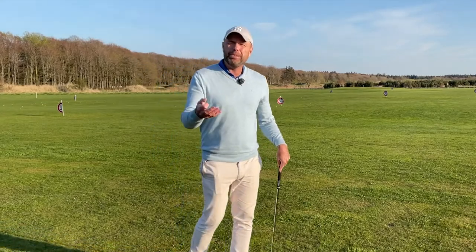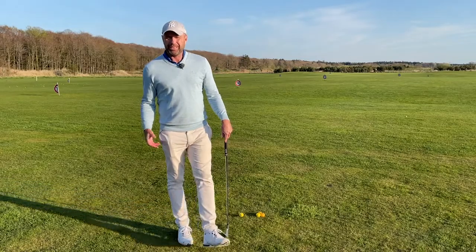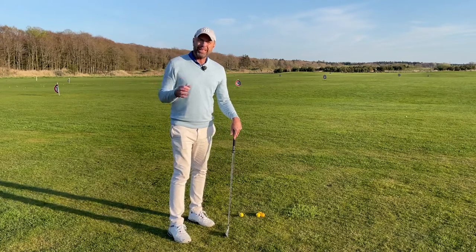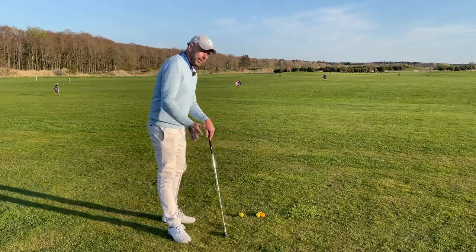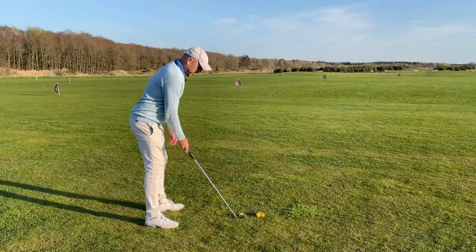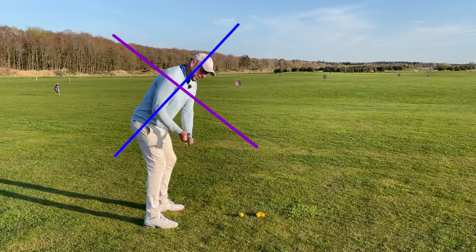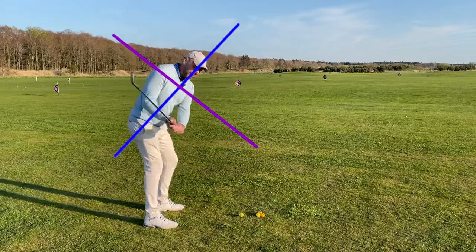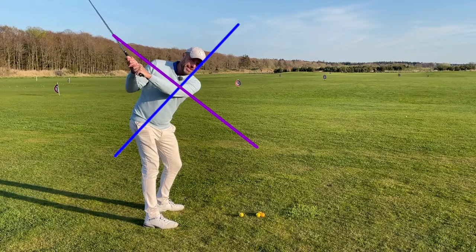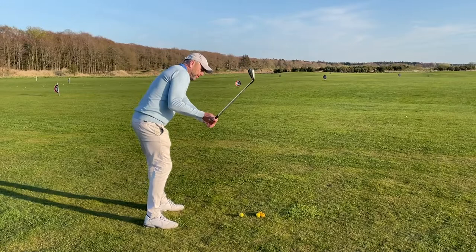Then it's really just not possible to drop the hands and the arms. Now it would be easy for me to tell you to try and be looser in your body, but it's not easy, especially if you're playing a tournament. But something that you can do that will definitely help you stay on plane is to stand slightly more bent over and then to swing around your spine. If you do that, it's almost impossible to swing from out to in.